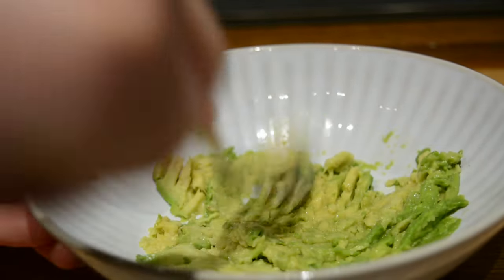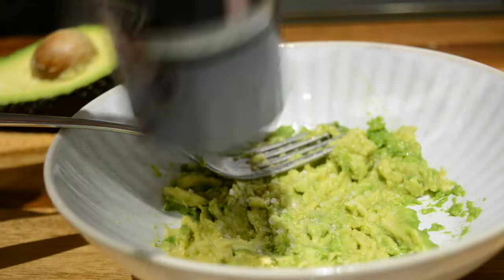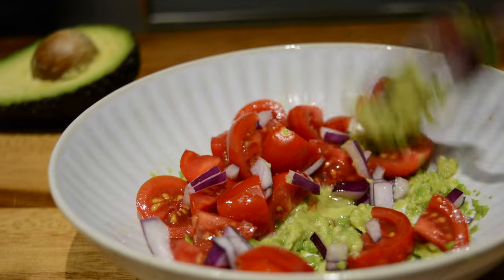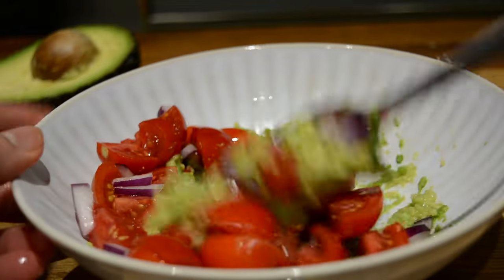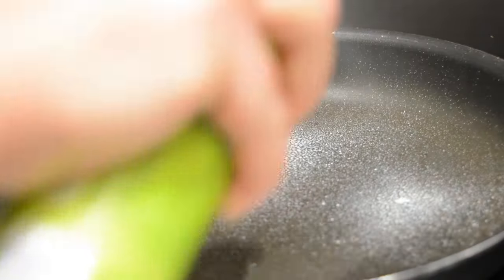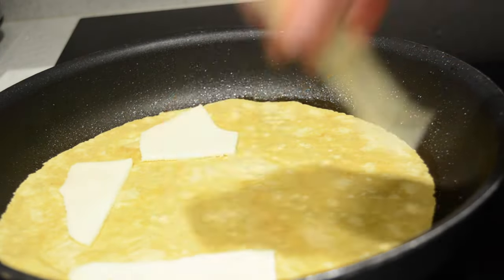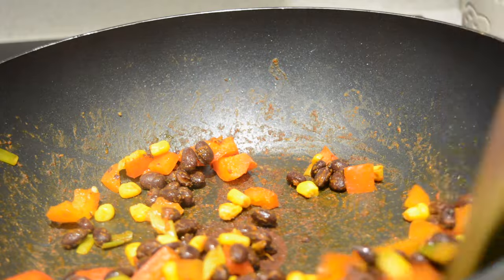I scooped half an avocado and mashed it up with my fork. I then seasoned with salt and pepper and added some lime juice. I then added a few baby tomatoes and some red onion and gave it a quick mix. For my wrap I'll be using these sweet potato ones, so I'm spraying a pan with some olive oil spray and adding a wrap. I added a bit of cheese and then topped it with the bean mixture.